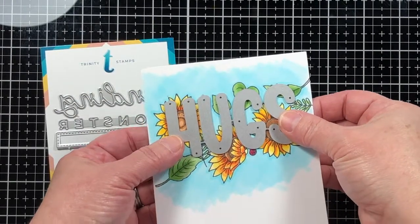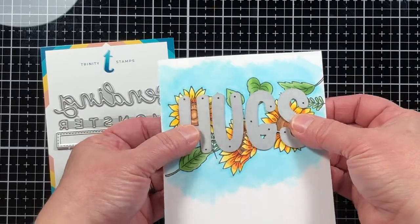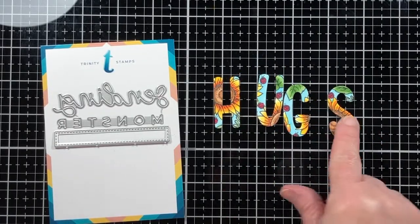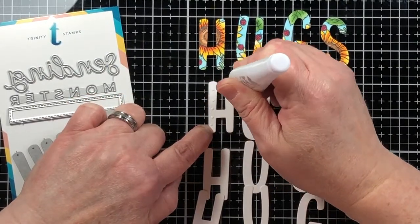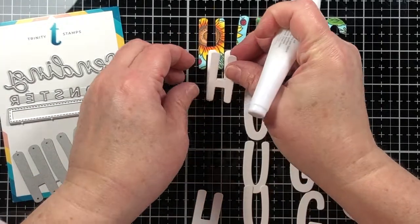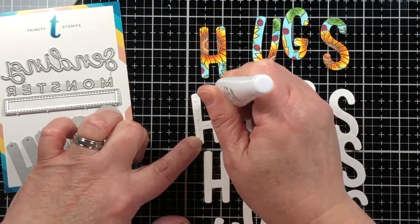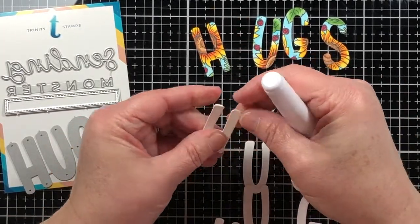After taking a zero Copic blender to create highlights on the tips of the petals, I'm placing the Hugs die in the area where it's going to be die-cut and secured it with some purple tape to make sure it didn't jump around too much. You can see here the way I placed it with one flower overlapping between two letters — that's going to bring it together to look more like one image for that eclipse effect.